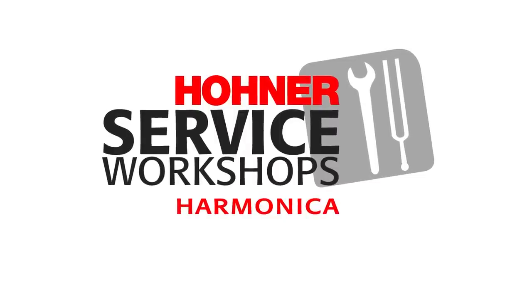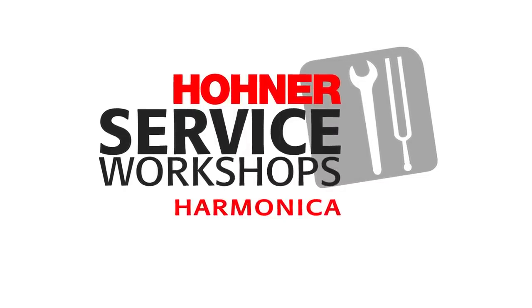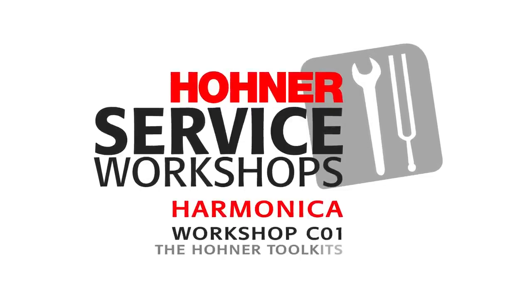Hello and welcome to the Hohner Harmonica Workshops. Workshop C01: the Hohner Toolkits.